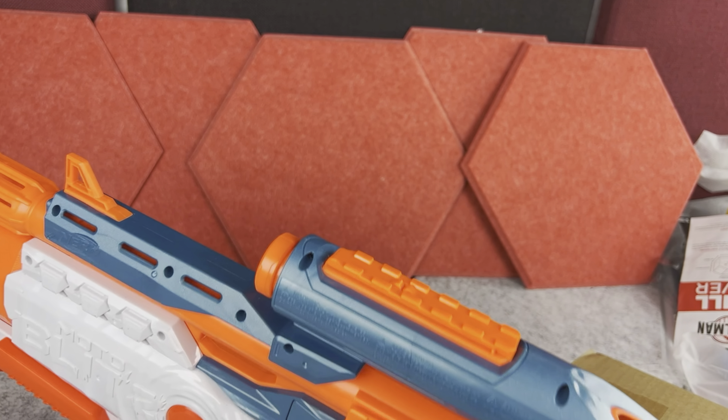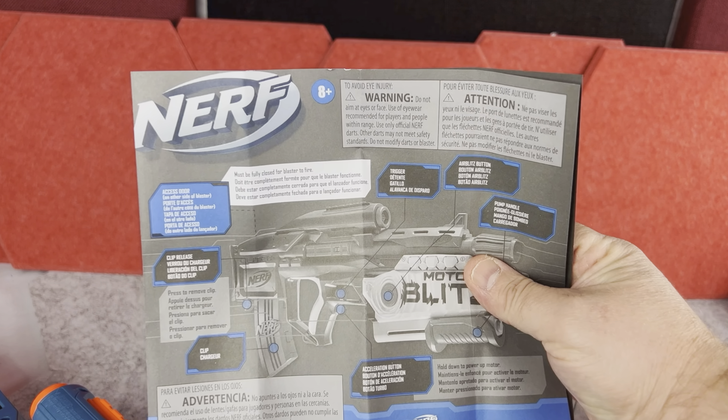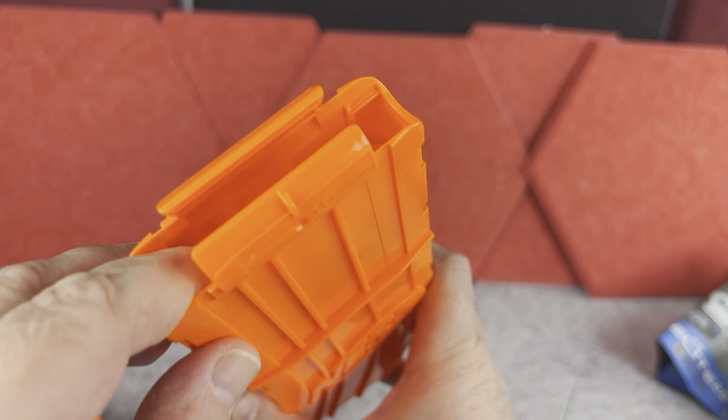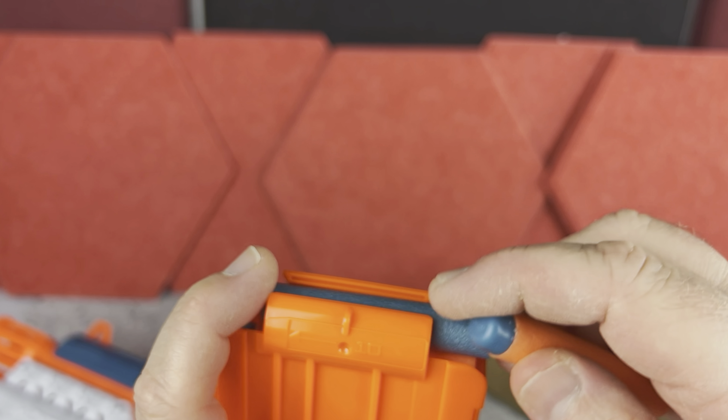Hi! Today I want to show you the standard motorized blaster by Nerf. In the box you have the blaster itself, which I'll come back to shortly, but you also get the instructions, the 10-dart magazine, and this has a spring-loading mechanism which will always push the darts to the tab where they're supposed to come out.